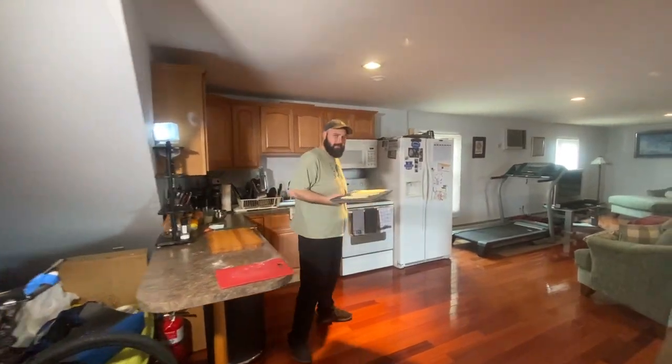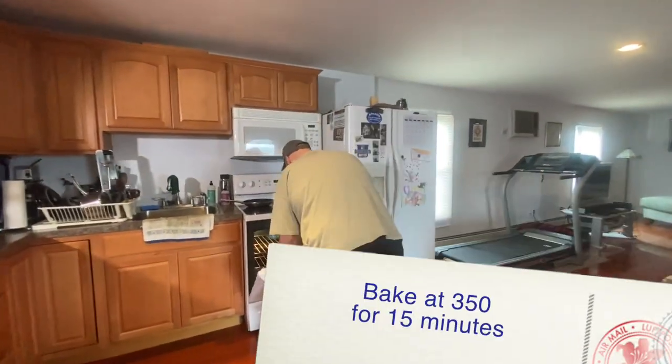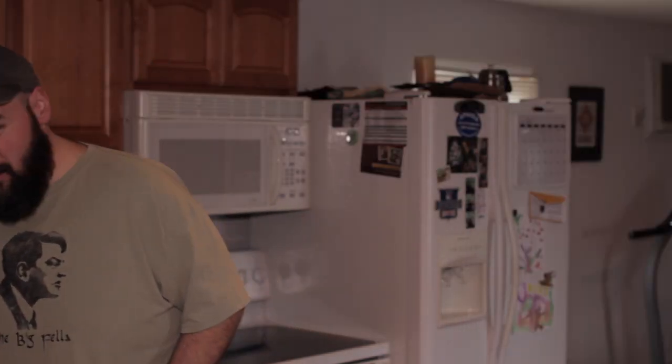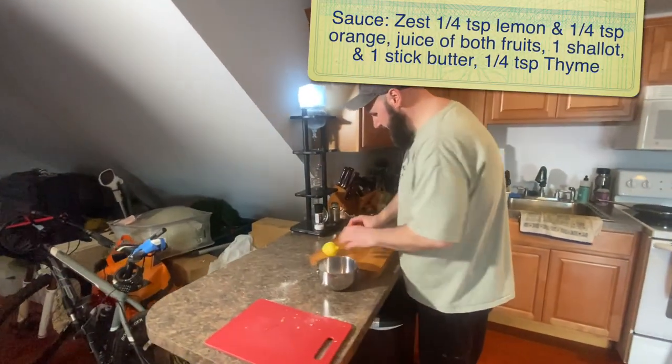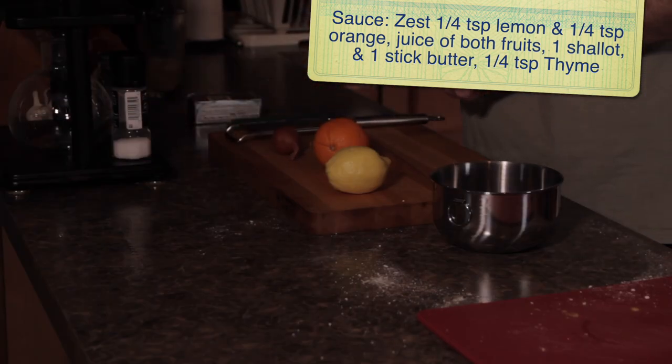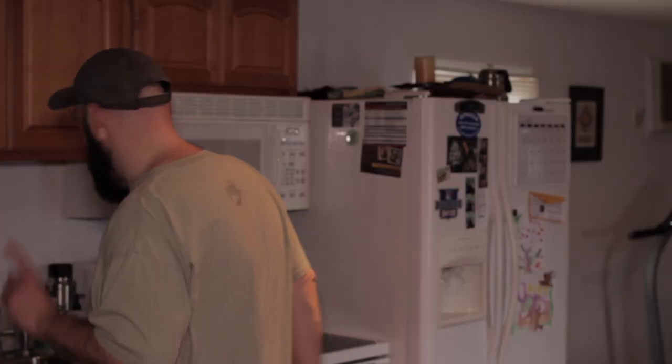I'm going to clean my hands first. I'm going to throw this in the oven for about 14 to 15 minutes. Now I'm going to prep the sauce. I'm going to zest the lemon, zest an orange, cut up a shallot and melt some butter. And that'll be our sauce. Let me get the heat on first.